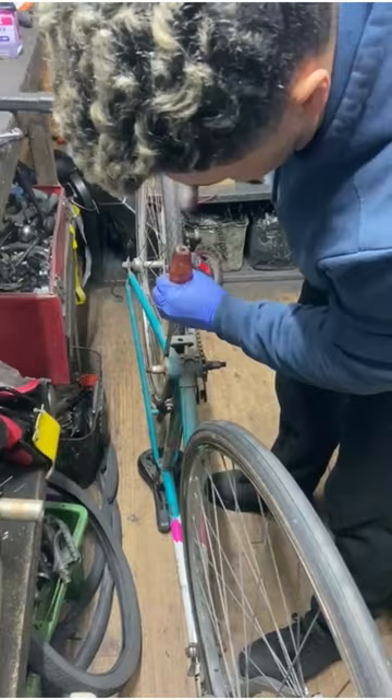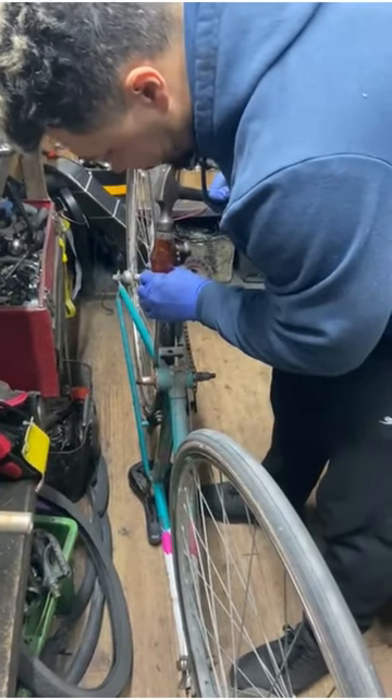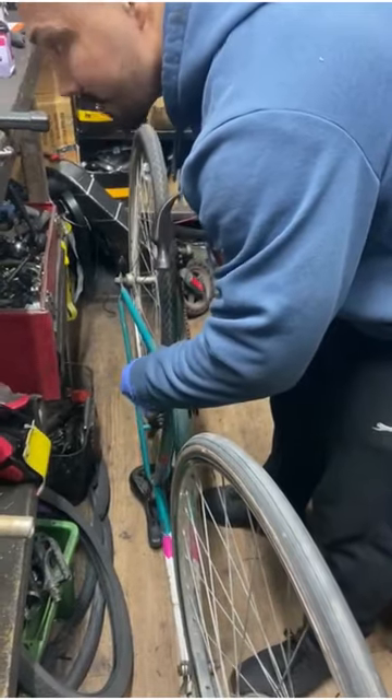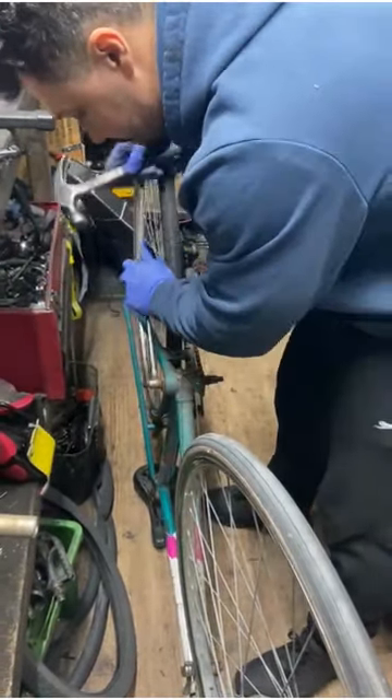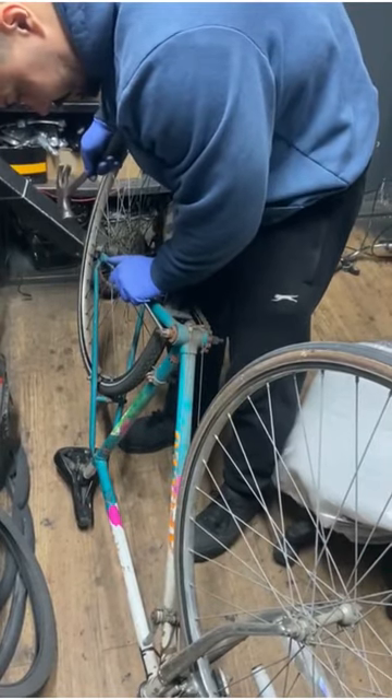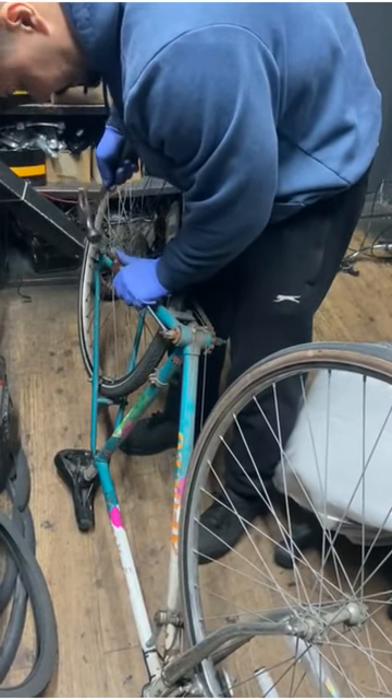Step 3: Use a Vice. If the bottom bracket cups are still stuck, you can try clamping the frame in a vice and using a long-handled wrench or breaker bar to turn the cups. Be sure to protect the frame from damage by using soft jaws on the vice or wrapping the frame in a towel.